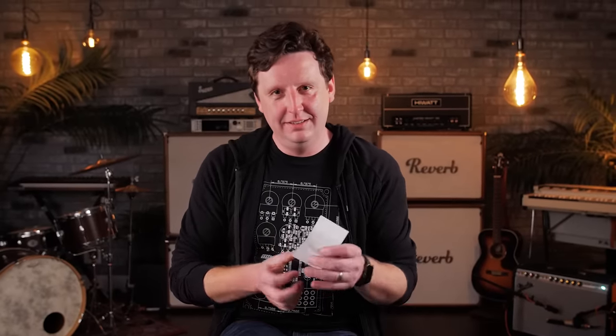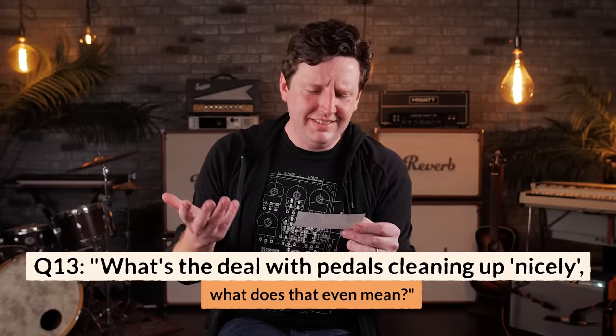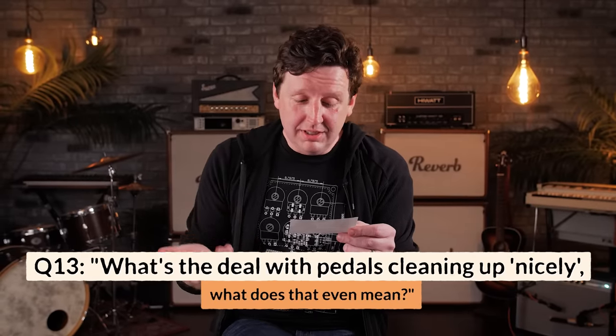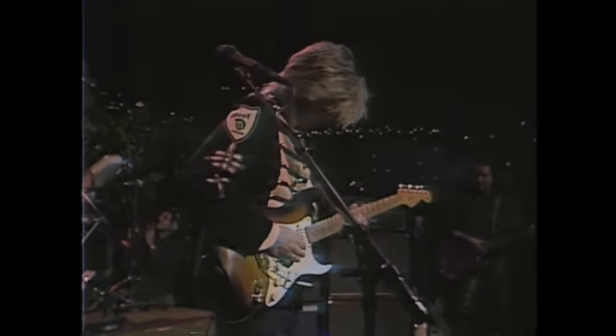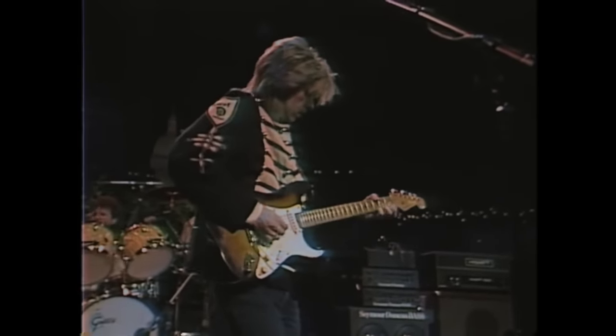What's the deal with 'this pedal cleans up nicely when you roll back the volume'? The clean-up thing has its origins — in my head at least — with seeing Eric Johnson on Austin City Limits in his marching band jacket with the Strat. He goes from glistening clean to a wall of fuzz without touching any pedals. Watching it over and over, you realize he's just rolling the volume on his Strat. That's what people mean.